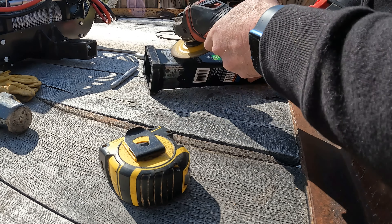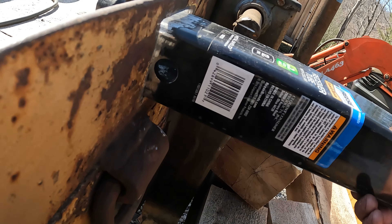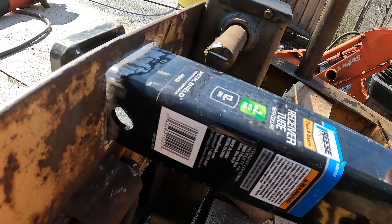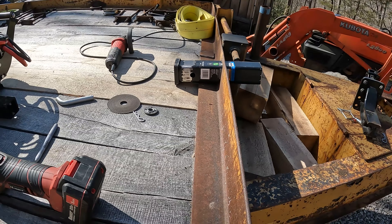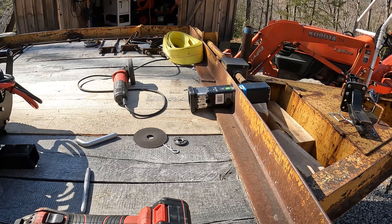We've cleaned up where we're going to weld. I want to weld just in front of this hole so the receiver goes through like this — that way, just in case there's some kind of failure, at least the pin is through the frame of the trailer. It'll catch instead of a weld breaking loose. Let's get the trailer closer to the building so we can drag out the welder and get this thing glued together.